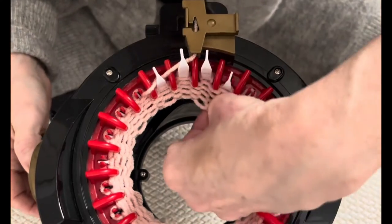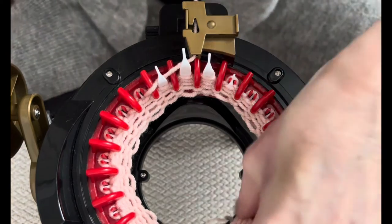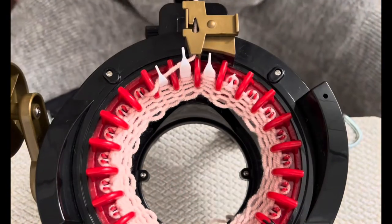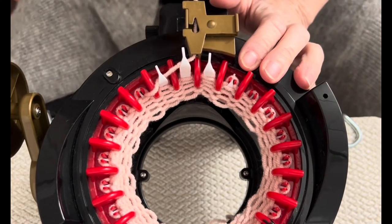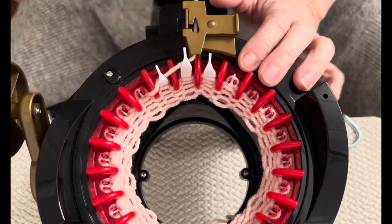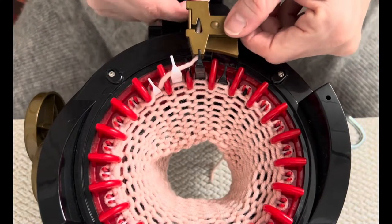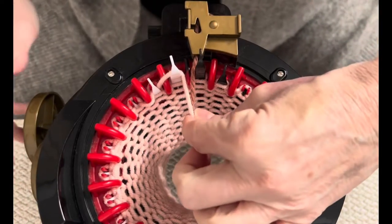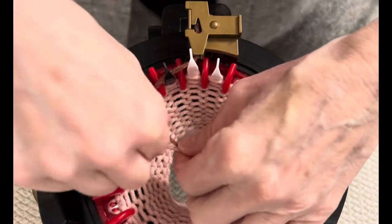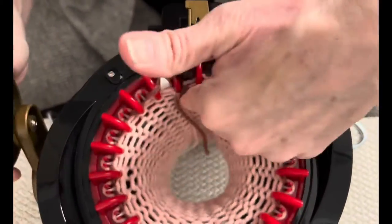Keep going until you get to 20 rows — I dropped one so I'll fix that on my way around. Once you have your 20 rows done, cut off your end, put it between the last white and first black, add your waste yarn, and do a little tie to make sure it's secure. Go around and do seven, eight, or nine rows of waste yarn — however many you're comfortable with.